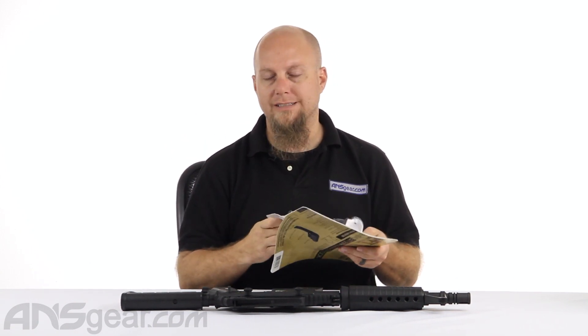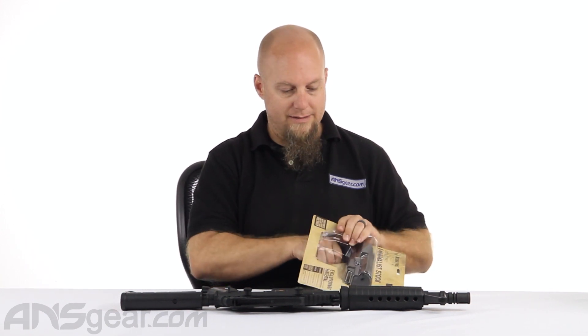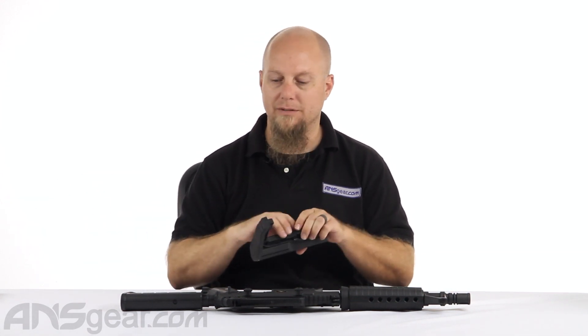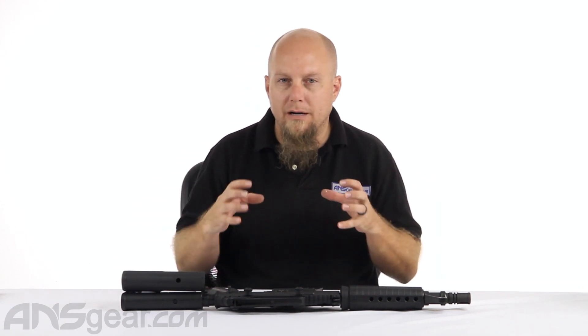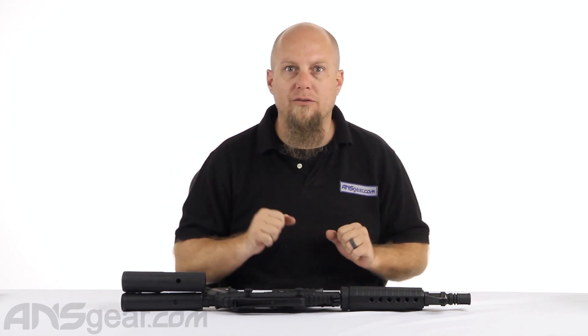Polymer construction, it's lightweight, and they call it the minimalist stock for a reason because it is minimalistic. They've gotten rid of a lot of stuff that's just not needed, a lot of material you don't need to have, and really pared it down so you're getting the most bang for your small size buck.